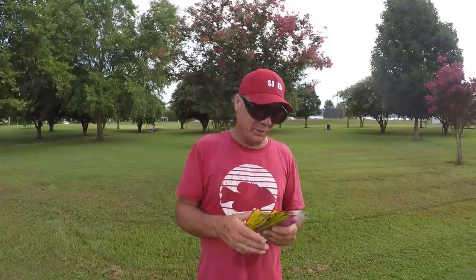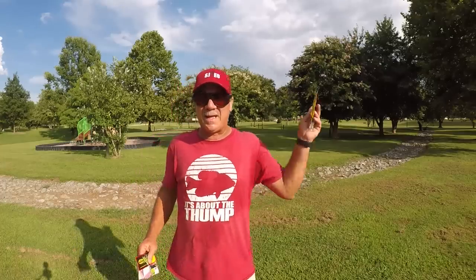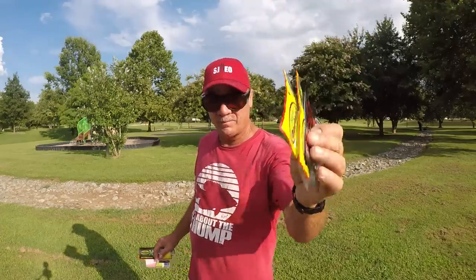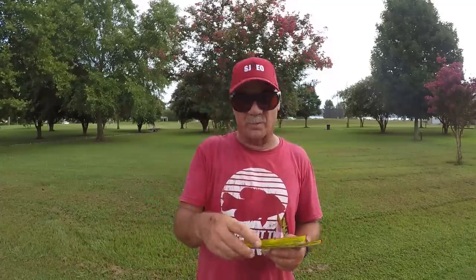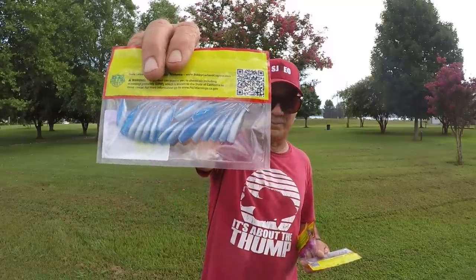Now, how do I choose jig color? In clear water or muddy water conditions, an easy way of picking colors is: in clear water you want natural-looking colors to match the forage, and in dingy to muddy water you want bright colors that stand out.